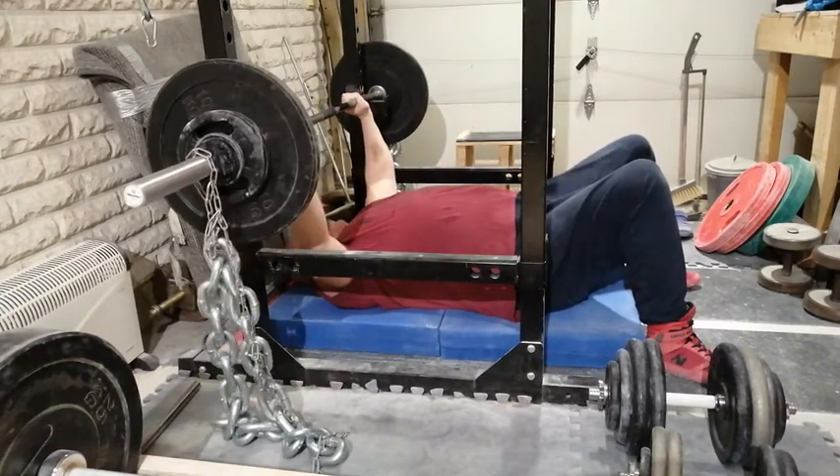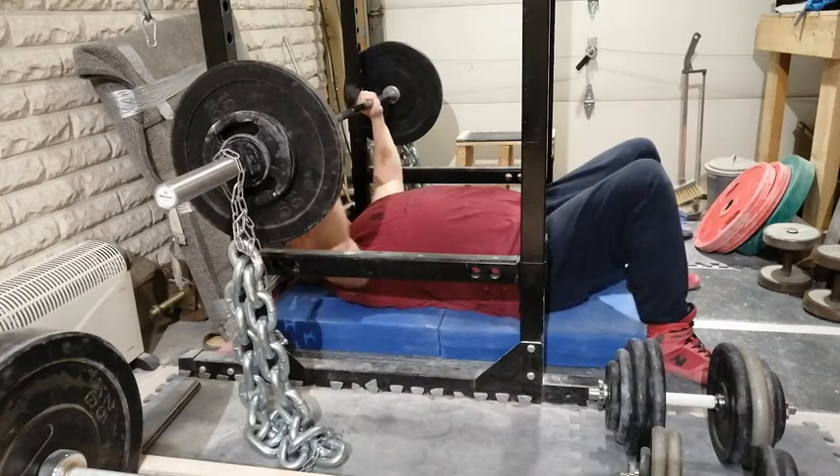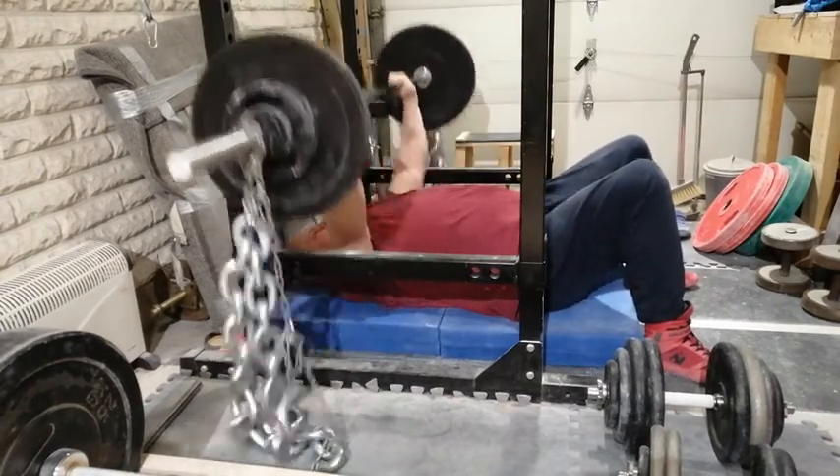It was an old video where I believe the man was Jim Wendler, who displayed how two deep J hooks — the hooks that hold your barbell in your power rack — can hamper your bench press technique.